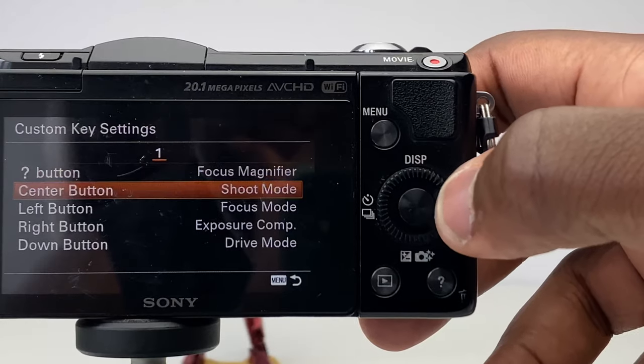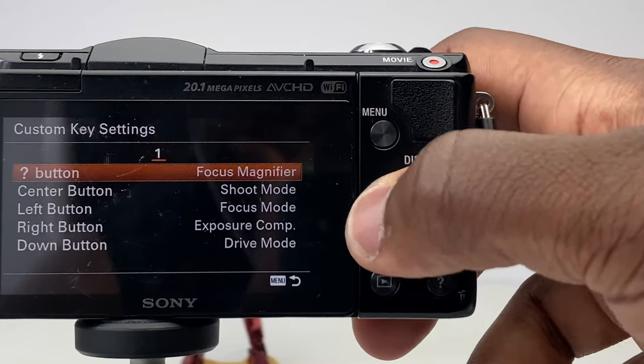Each of the directional keys around the dial can be customised to add any functionality which is more useful to you than the default ones.